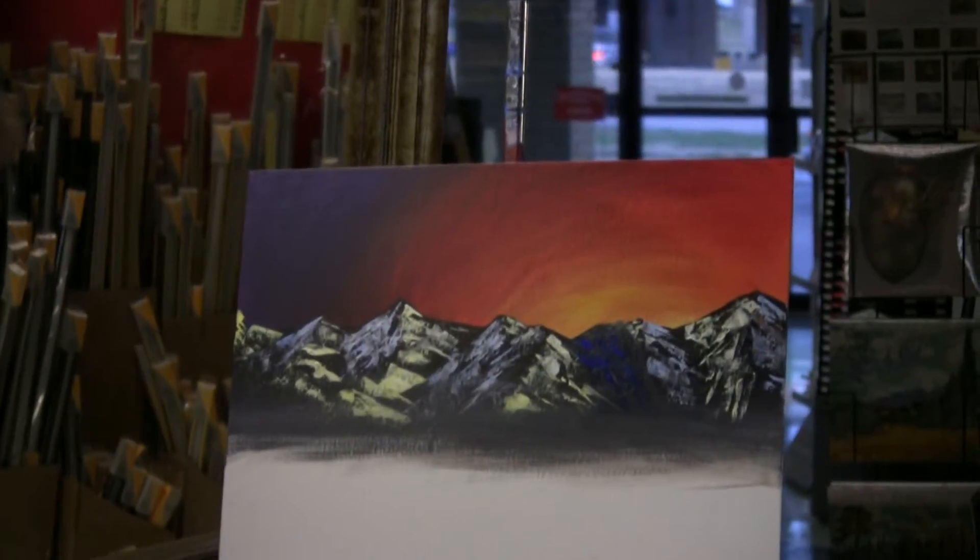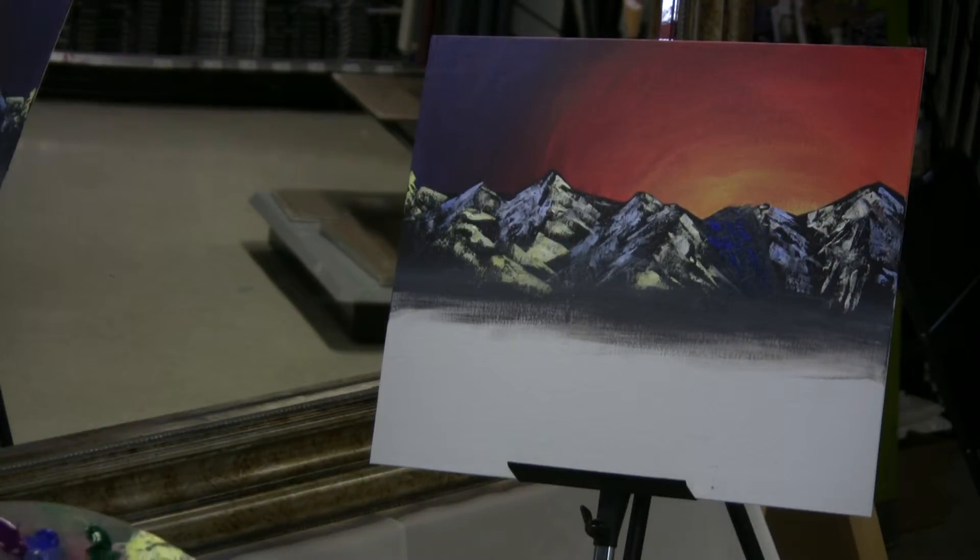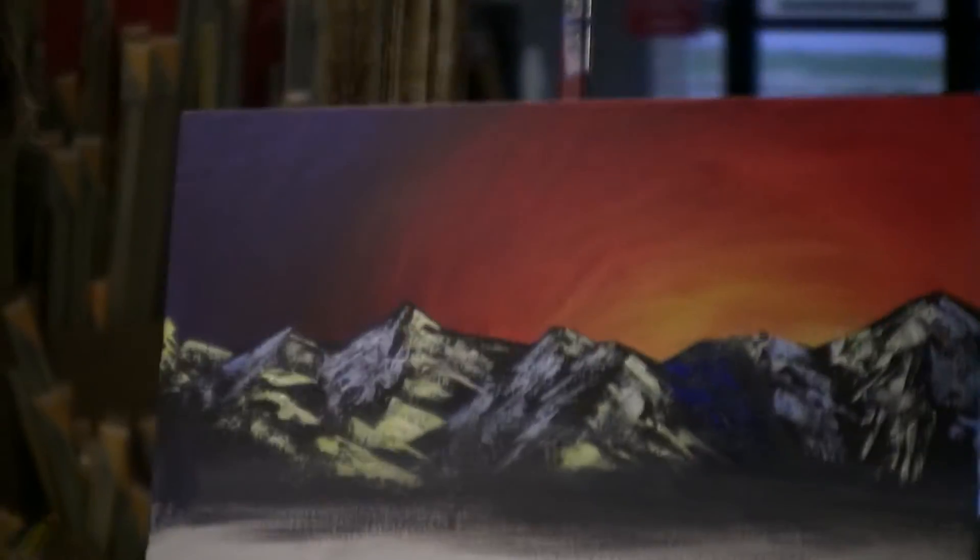Now to make these trees, just grab some green and some purple and mix them together pretty good. Then maybe have a little white ones in the background — just drop them all in there.